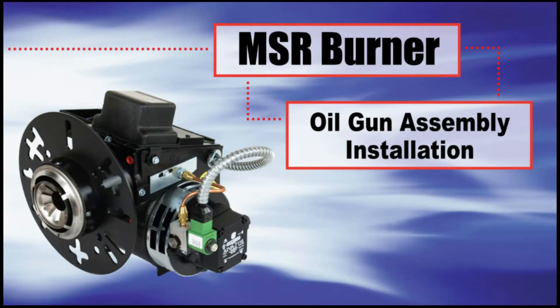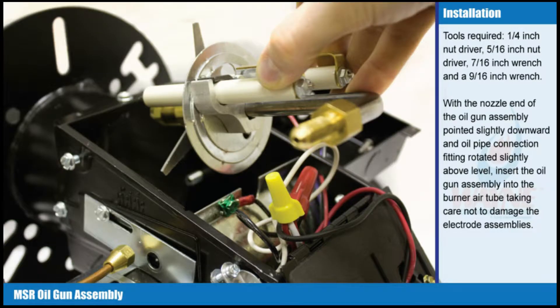Oil gun assembly installation. Tools required: 1/4 inch nut driver, 5/16 inch nut driver, 7/16 inch wrench, and a 9/16 inch wrench.